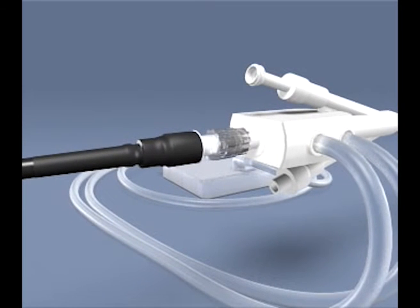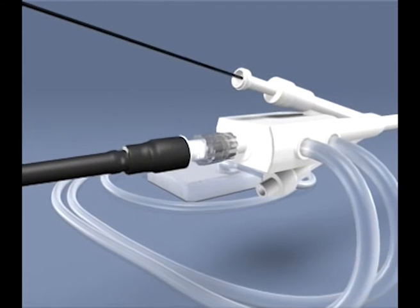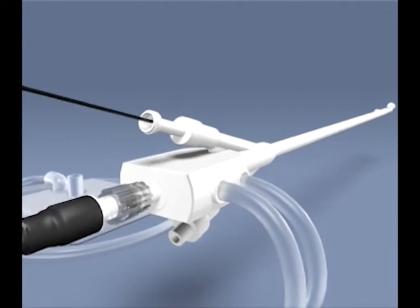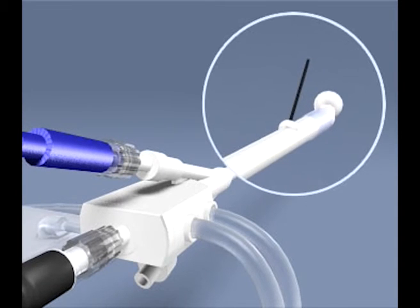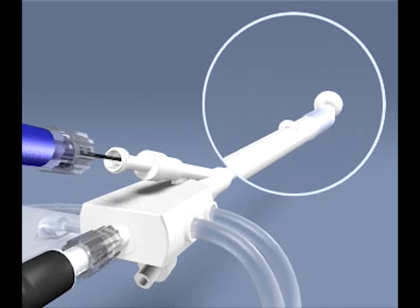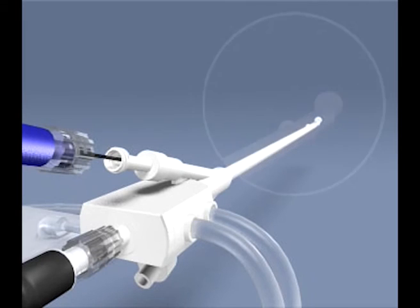Do not lubricate the antenna. Insert the sterile intraprostatic temperature probe fully into the PLFT catheter and check the position of the exit. Then withdraw the probe so that its tip is visible but not protruding from the catheter. Do not secure the probe to the PLFT catheter yet.